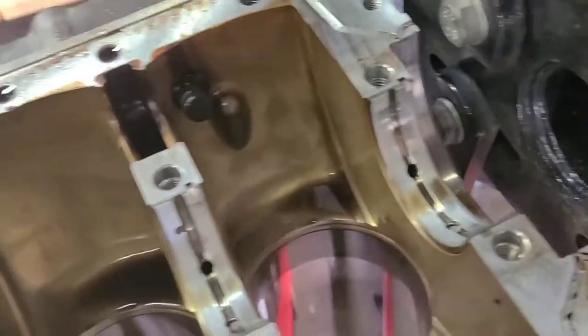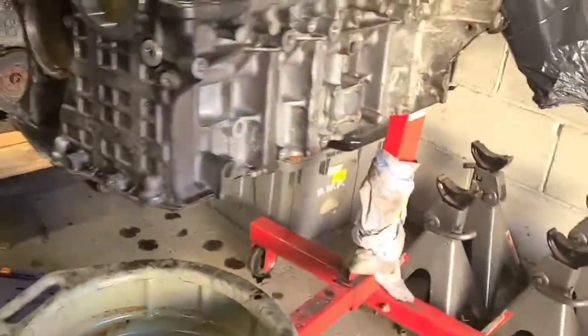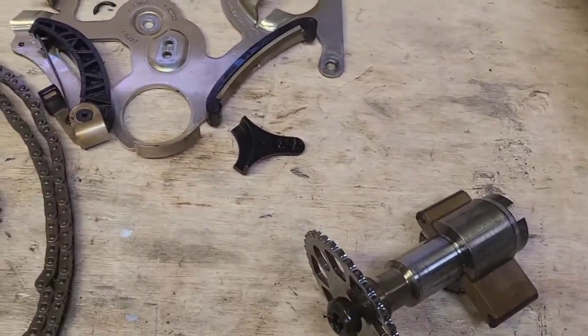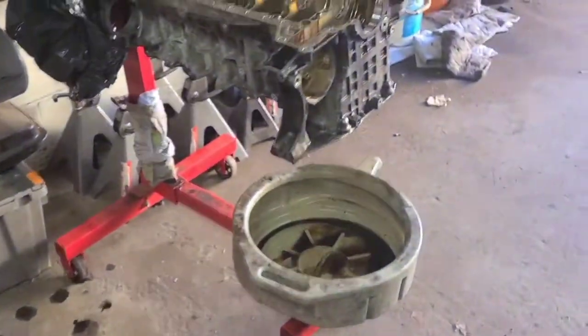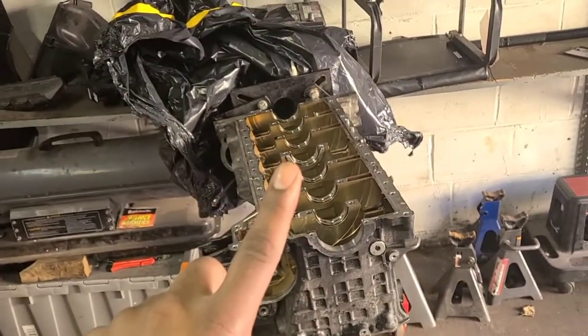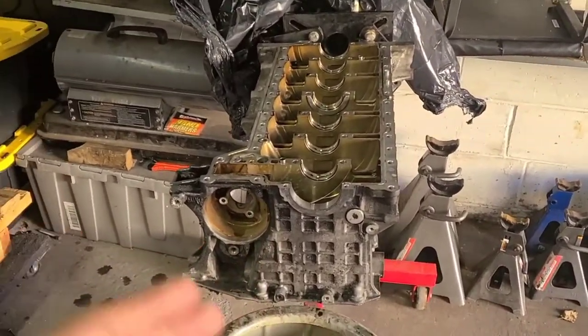It still has the crank sensor and the squirters but we're gonna leave those there for now. She's stripped — look how short it is now, the block is mad short. You can see the oil pump and vacuum pump components; definitely gonna be replacing those with the chain guides and all that. Now phase two is to find a reliable, cost-effective machine shop so we can drop off the parts — gonna start with the bottom end and then do the top end.